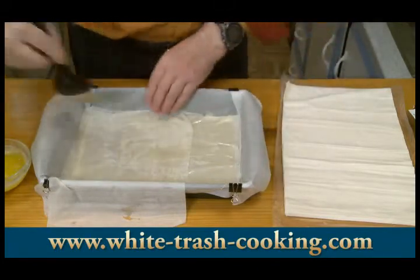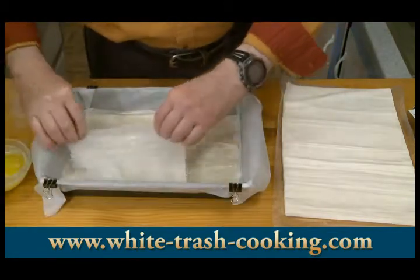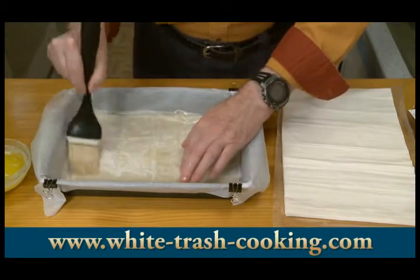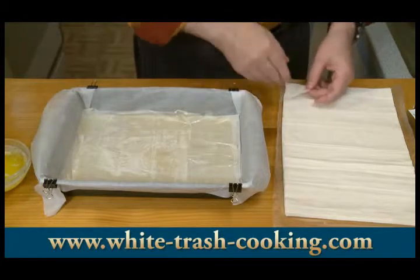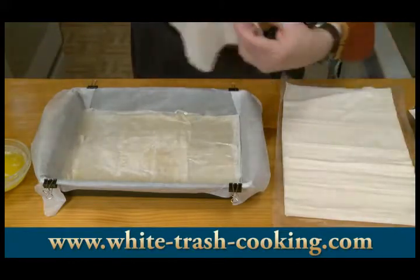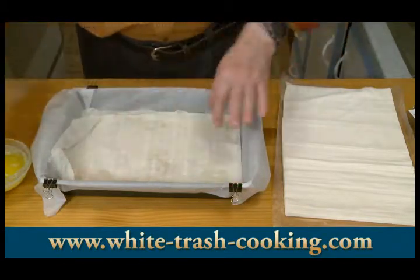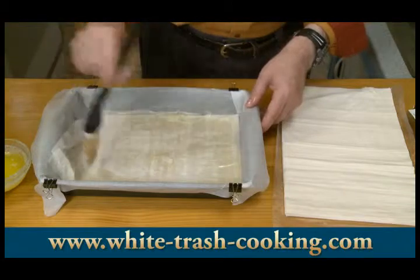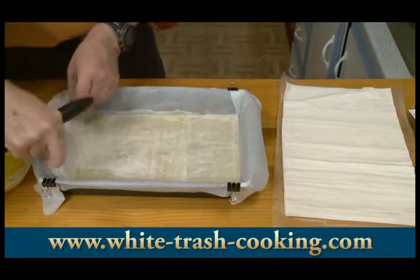Between eight sheets and overlaps, I'll probably have about 10 or 12 layers in the bottom by the time I'm done arranging all of this. You want to work fairly quickly because this phyllo dough is so thin that it will dry out quickly. If you have to walk away for any length of time, cover it with a sheet of plastic wrap. On really dry days when the humidity is really low, I'll even cover it with a damp piece of fabric — just damp, not wet, because then it'll make the dough stick to itself and it's almost impossible to work with.